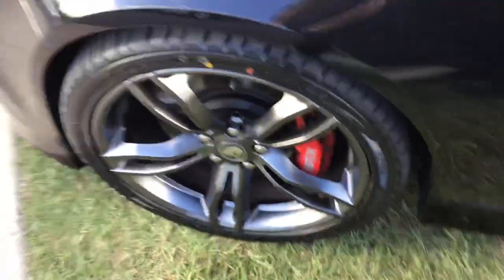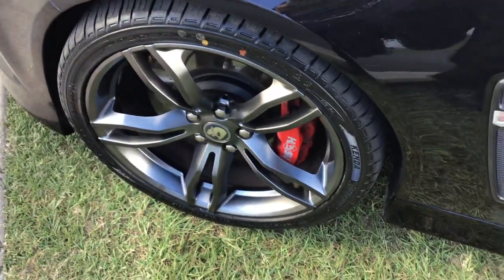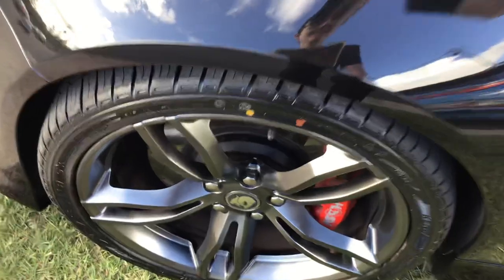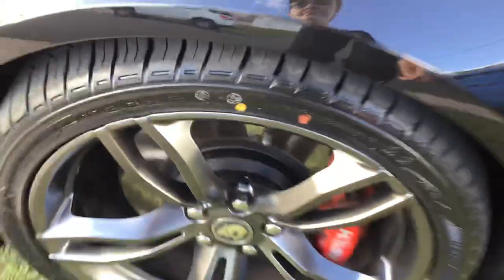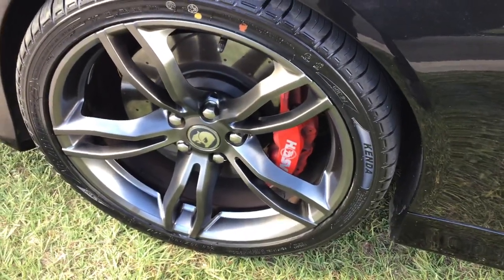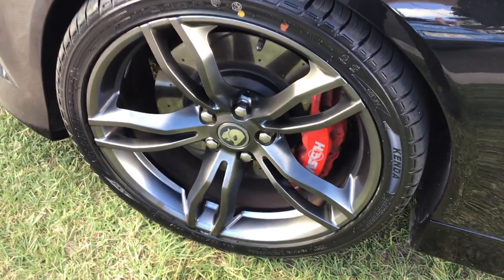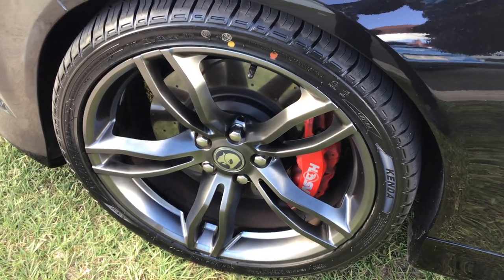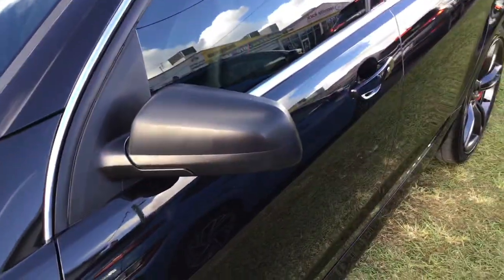It's got your 20-inch Rapier forged alloy wheels in stainless steel — they were an option. The tyres have stacks of tread left in them. It's got your HSV full-piston AP Racing Brembo brakes in red. Pitch black fender vents and mirror scalps.